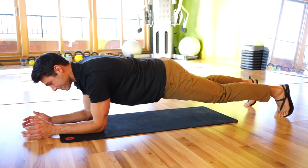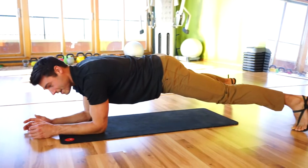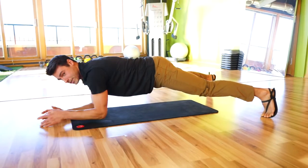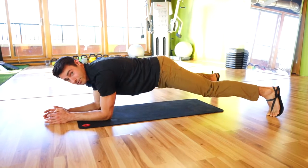Deep inhales and deep exhales. And if that isn't quite challenging enough, widen your feet out and you can work on those reaches in a plank position — but make sure that your hips aren't rotating side to side.